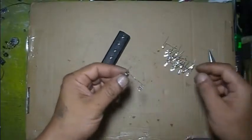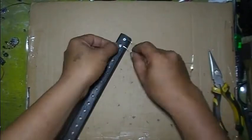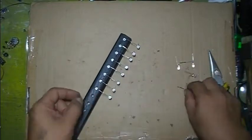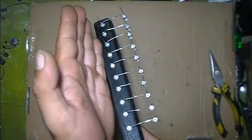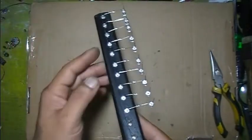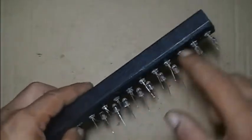Now connect all LED anodes. Connect all LED anodes to make a common anode for left and right channels, so all LED anodes are connected like this.